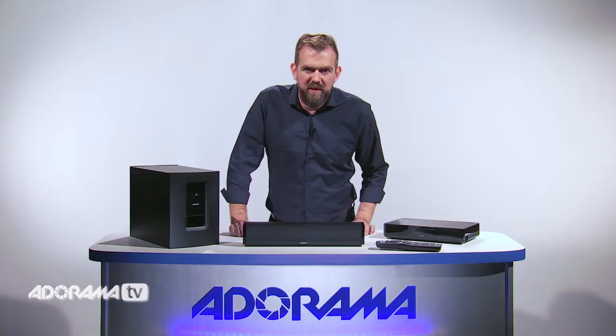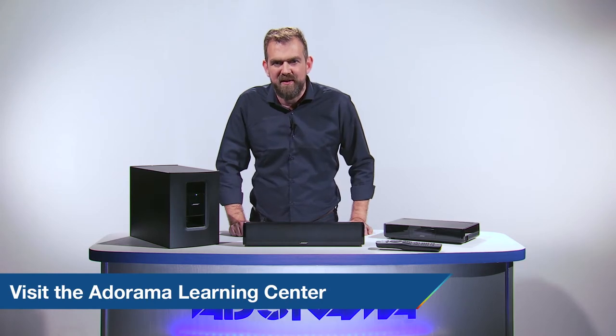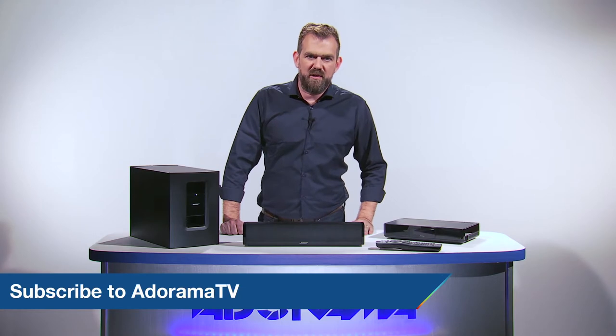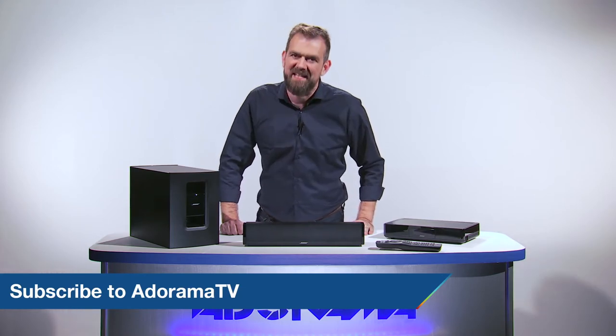Thanks so much for joining me today. For more information on this speaker and other products, please visit the Learning Center. Let us know what you think — like, comment, and share this video, and don't forget to subscribe to AdoramaTV for more amazing videos. See you next time.